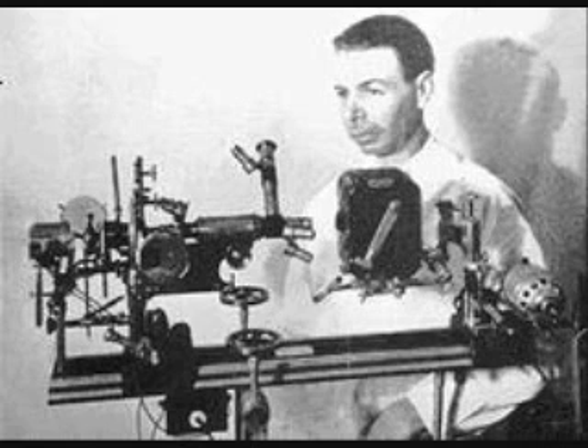Coming back after the top of the hour break — our third hour with John Bedini tonight. He's going to explain how Rife's technology was able to destroy viruses and bacteria and other sub-microscopic organisms as we continue.